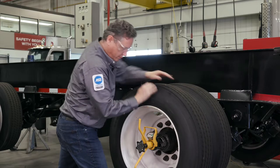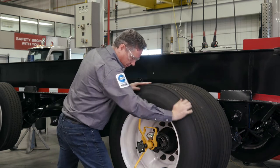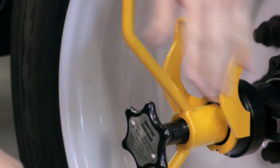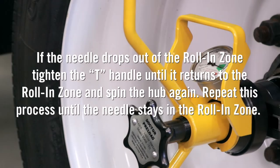To seat the bearing rollers, spin the hub at least three full turns in any one direction. If necessary, hold the tool handle with one hand to keep it positioned. The load may drop slightly when rolling — this is normal. If the needle drops out of the roll-in zone, tighten the T-handle until it returns to the roll-in zone and spin the hub again. Repeat this process until the needle stays in the roll-in zone.